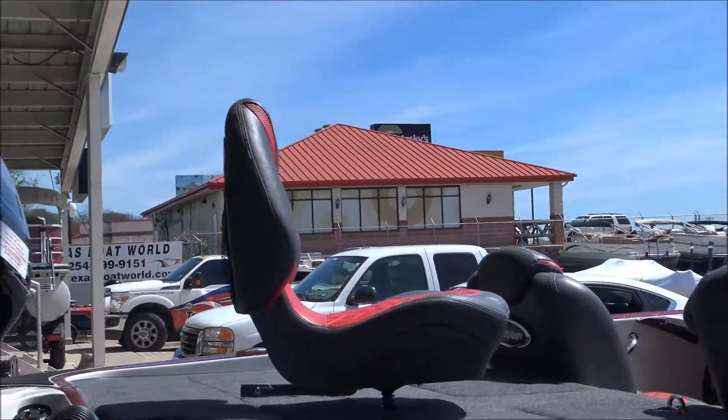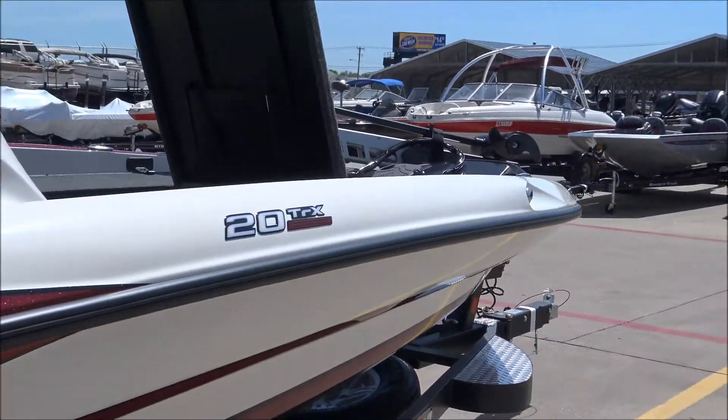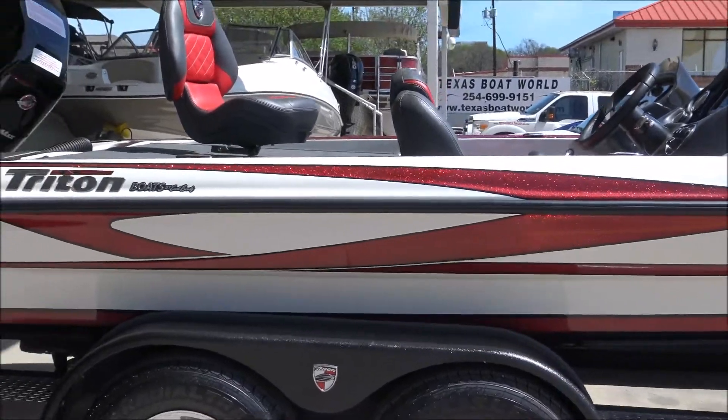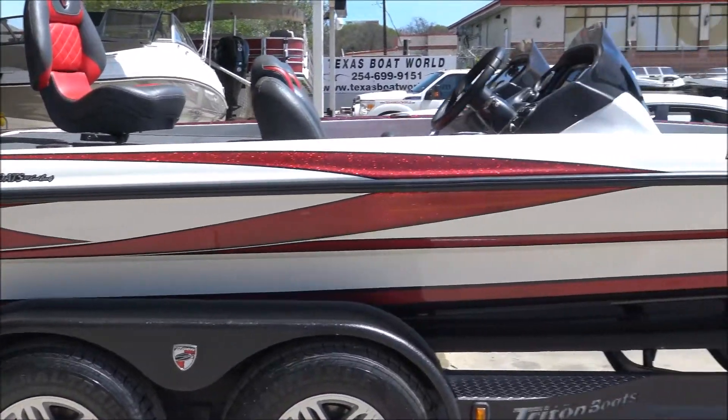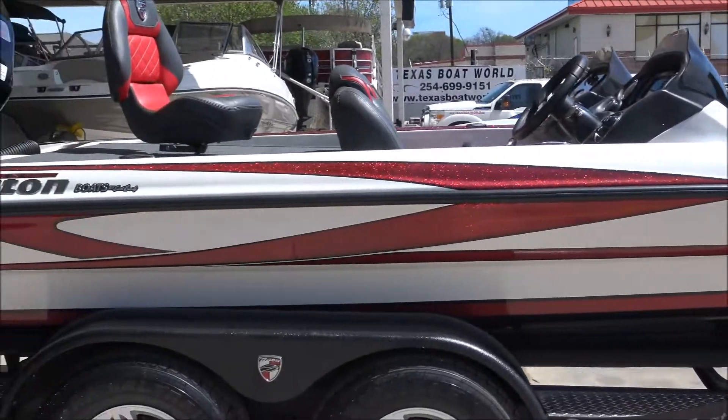Of course it's got the fishing chair on it. Beautiful boat — Triton makes a great boat. I'm telling you folks, if you get a chance, come visit us at Texas Bow World. We've got three or four more of these in stock; this one is spoken for though.